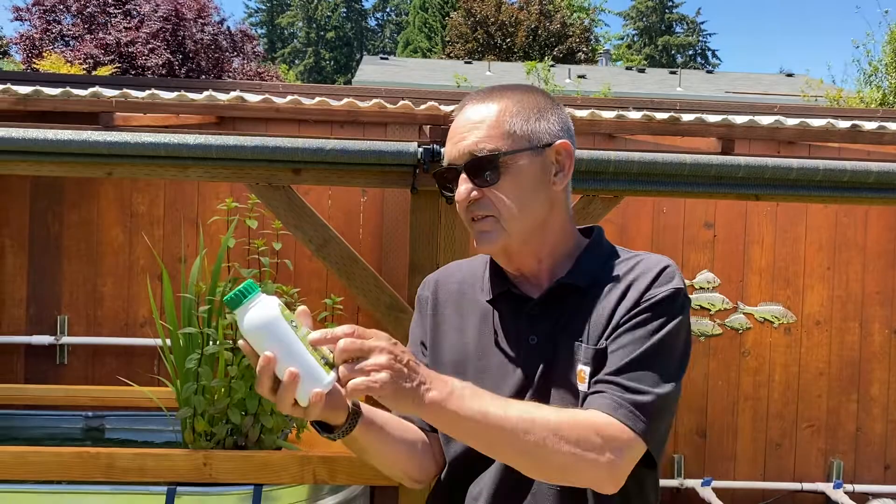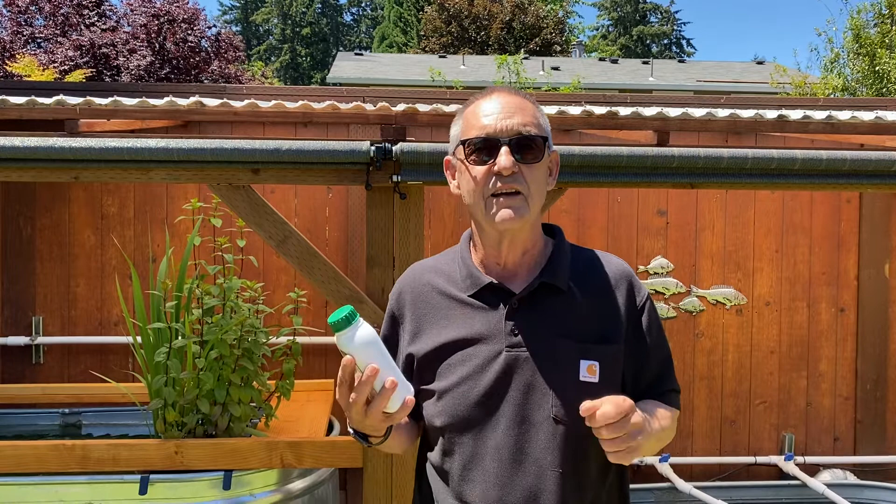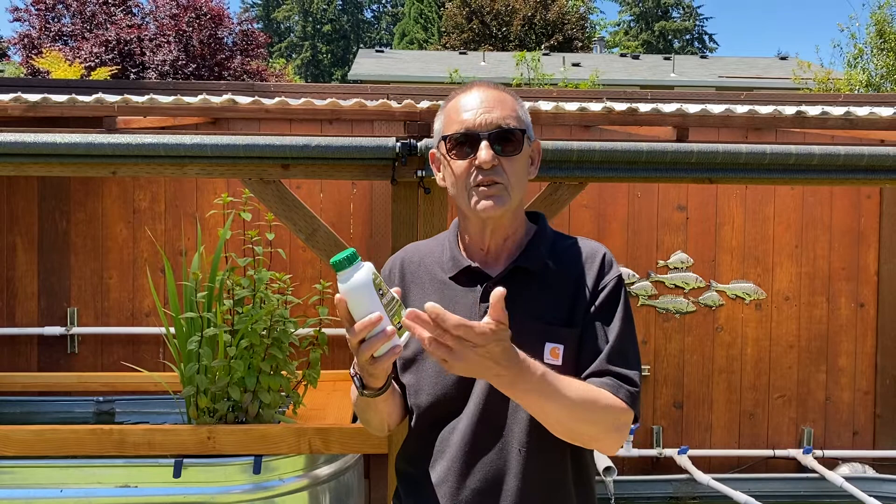The next thing we see is that this is 100% cold pressed. Neem oil is kind of like olive oil in a way — they cold press it. You want the first press so it has the right stuff in it. The biggest active ingredient is called azadirachtin, and you get more of it in the cold press. You also want 100% — if you go to the store and buy this, a lot of times it'll say 70%, so you've already lost 30%.